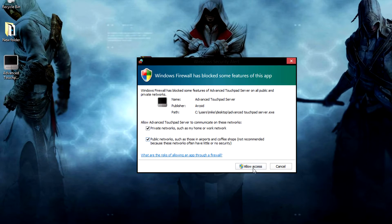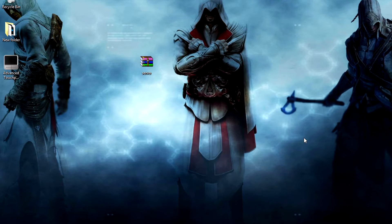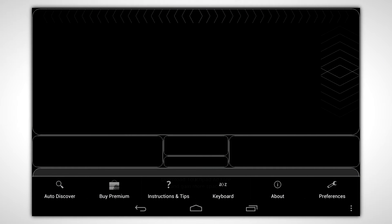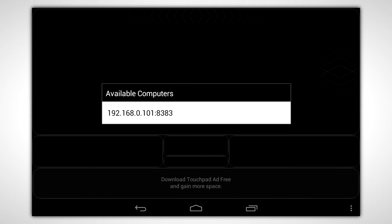If a prompt pops up, allow access and click OK. Then in the system tray, you can right click and select a few options. Next, run the app on your Android device and select auto-discover, then choose your computer.